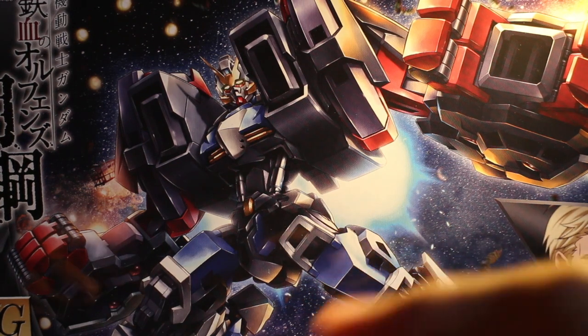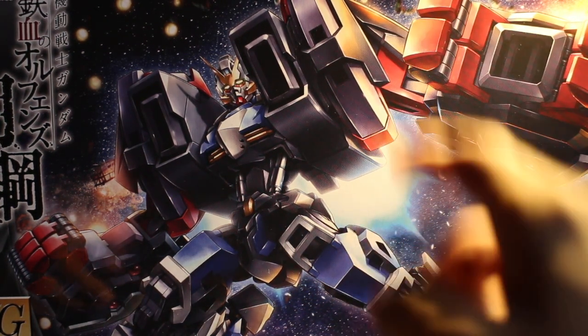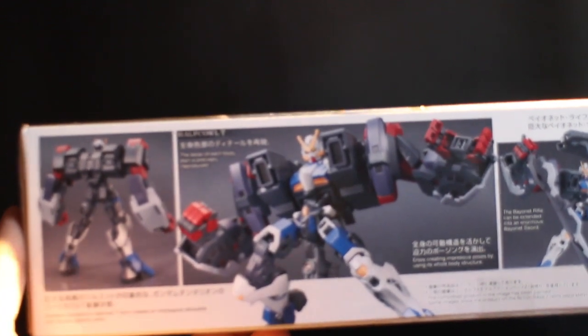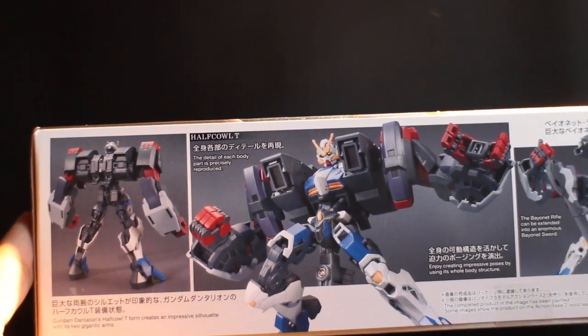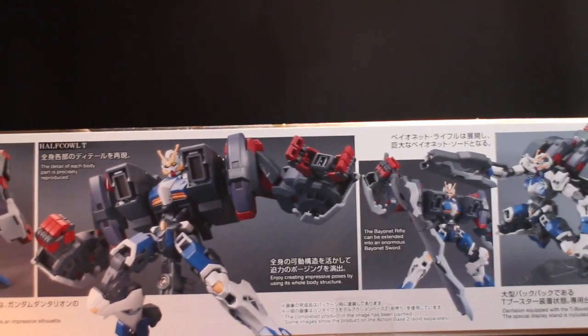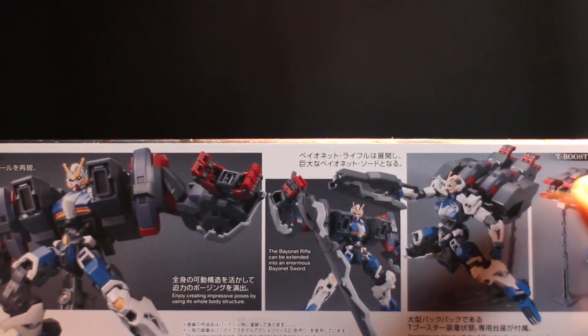So there's Dantalion. I wonder if you can use this on Earth, but judging by how big this whole thing is, it's possibly meant to be used in space. And there's the pilot — I guess his name is Zaza? Zara? I can't remember. On the side it shows you what Dantalion can do. The Dantalion is equipped with two gigantic arms. It has a rifle, the bayonet rifle, and the bayonet sword.